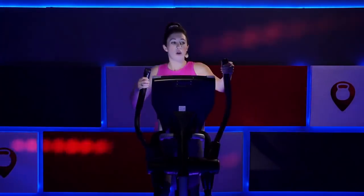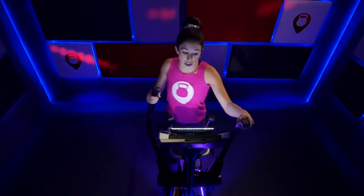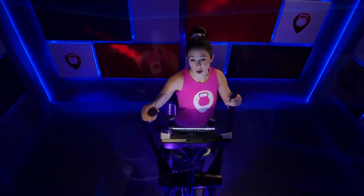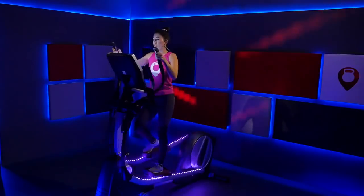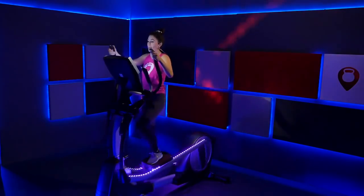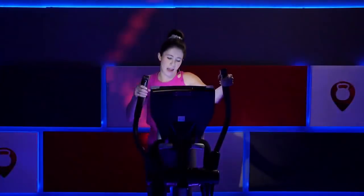Lower that incline from a ten to an eight. Nice job — bring that resistance to a nine. That's a little bit easier, but we're still feeling it. Slowly going to begin bringing that incline down — we've got a couple pushes to go and then we'll head into our cool down. Breathe. Bring that incline to a seven, bring that resistance to an eight. You've got a push right here — 20 seconds. Increase that speed. Hold on to it — ten more seconds.